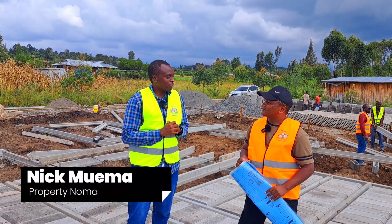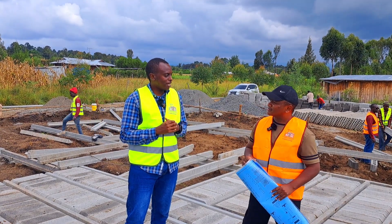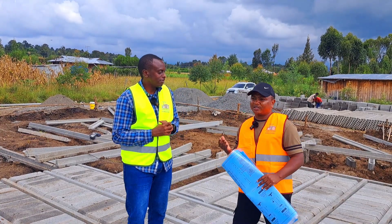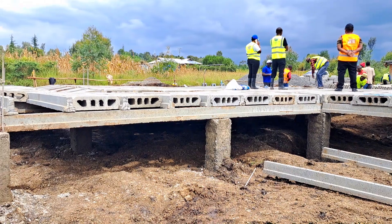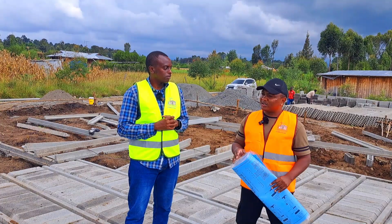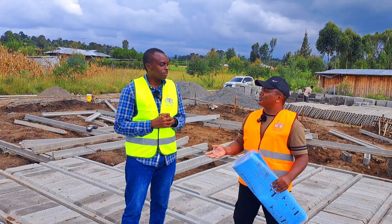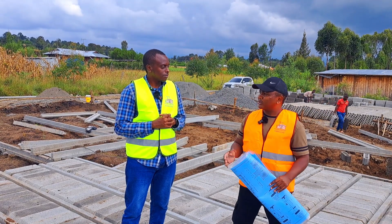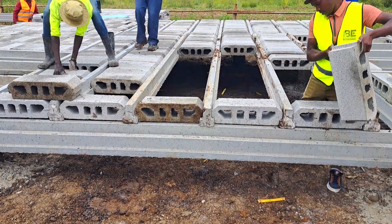So on the topic of suspended foundations — first of all, let's understand the term 'suspended foundation' and what it entails. Basically, when you're doing the foundation of your house, there are various types: there is strip foundation that people usually call traditional, then we have suspended foundation, raft foundation, and pad foundation. Those are among the types of foundation in the construction industry.